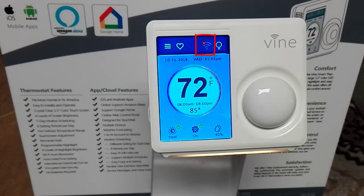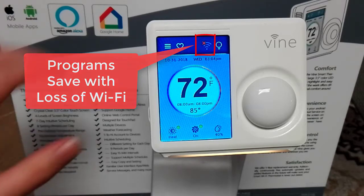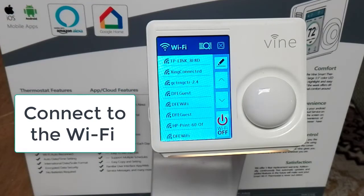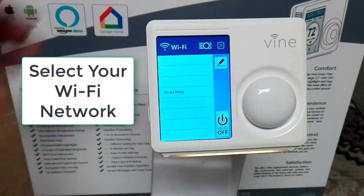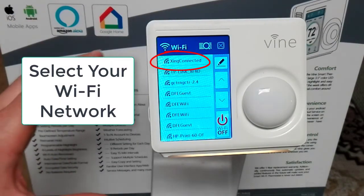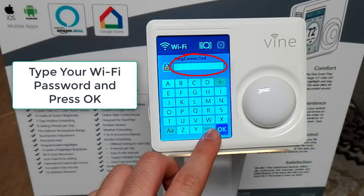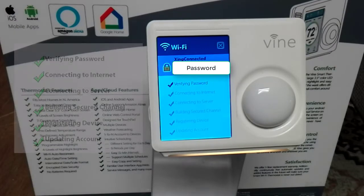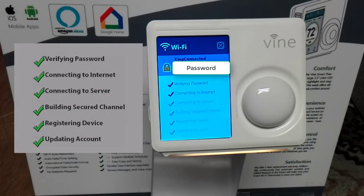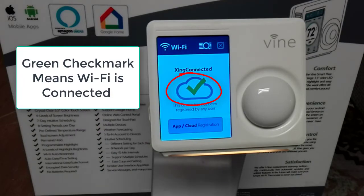Your thermostat may sometimes become disconnected from Wi-Fi, but programs will save with the loss of Wi-Fi. To reconnect, click on the Wi-Fi symbol — if you don't see your network right away, hit the toolbar to research it. Select your Wi-Fi network when it appears and type in your password, then press OK. The thermostat will go through six steps: verifying password, connecting to internet, connecting to server, building secure channel, registering device, and updating account. You will see a green check mark once it is connected.